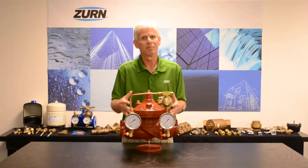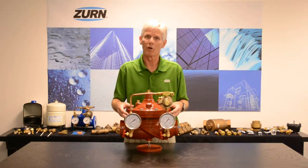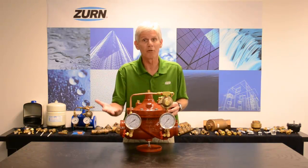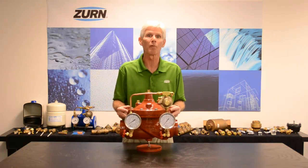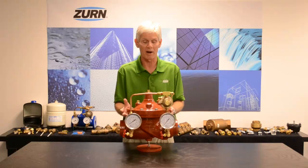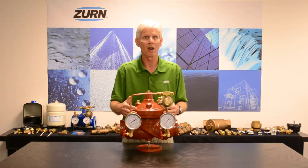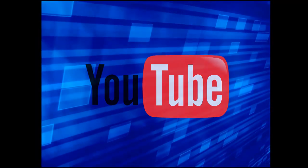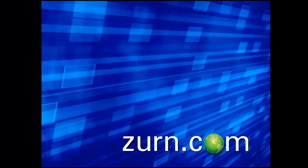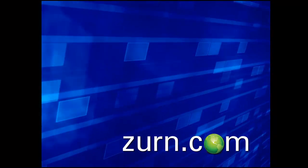I hope I gave you a brief explanation of how this valve works. If it didn't quite come through or you have questions, call us here at Zern Wilkins — that's what we're here for. We want to help you understand this product, and we have a full staff online to do that, including myself. If you liked our video, please subscribe to our YouTube channel. For more product information or to speak to a customer care representative, please visit our website at Zern.com.